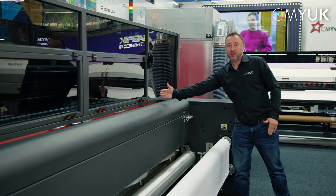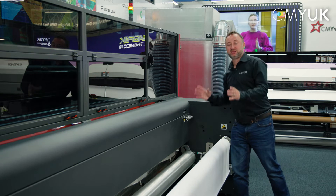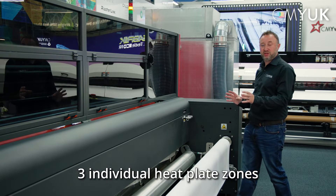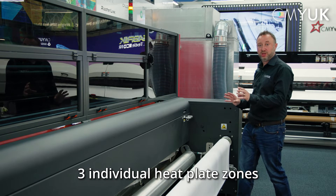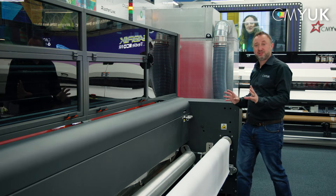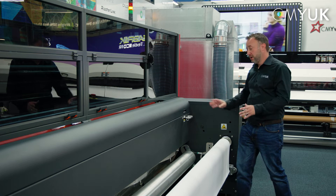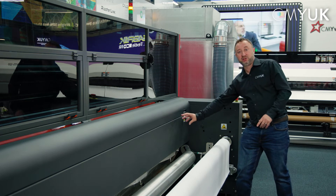Behind here is our heat plate. The 340i Plus now has three individual zones to the heat plate, so we can control those much more accurately and evenly. That basically gives us much more even heat, which then means we have much more even color. Behind here is the extraction manifold.